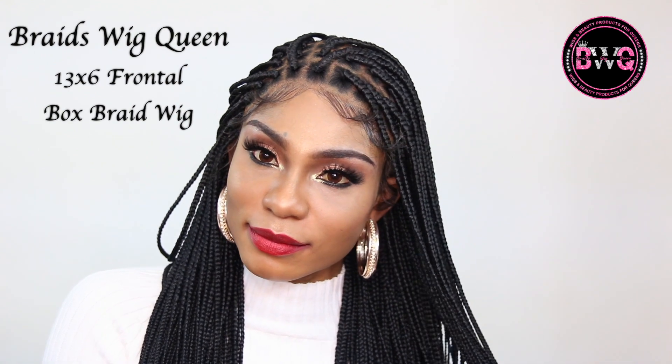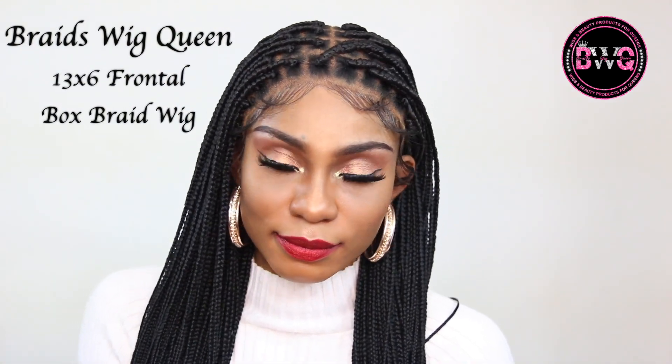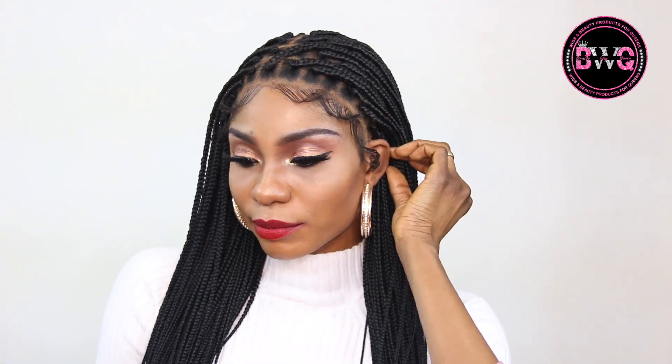Hey queens, welcome back! Today I am going to be showing you how I installed my 13 by 6 frontal box braid wig. The wig I have on today is from my brand, Braids Wig Queen. Everything about the wig is going to be in the info section — be sure to click on it, that is a direct link to my website as well as a direct link to this product.